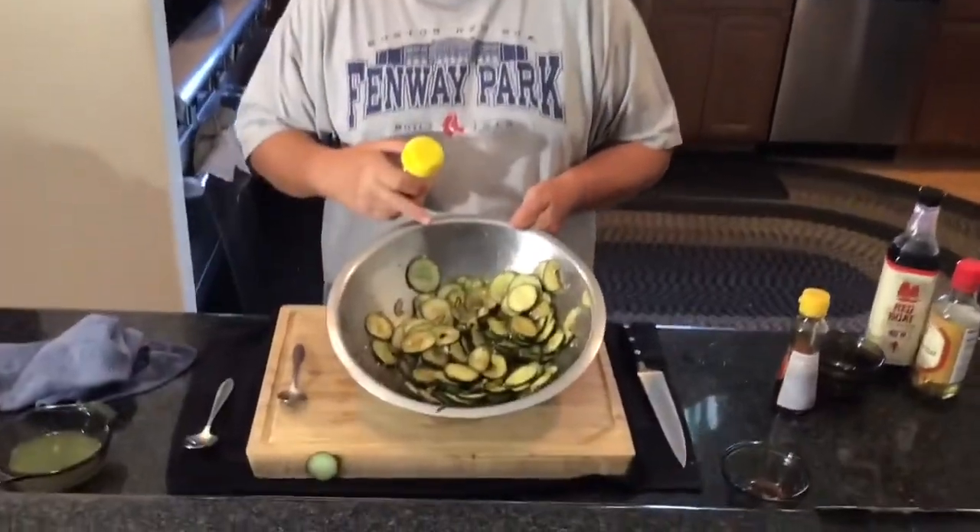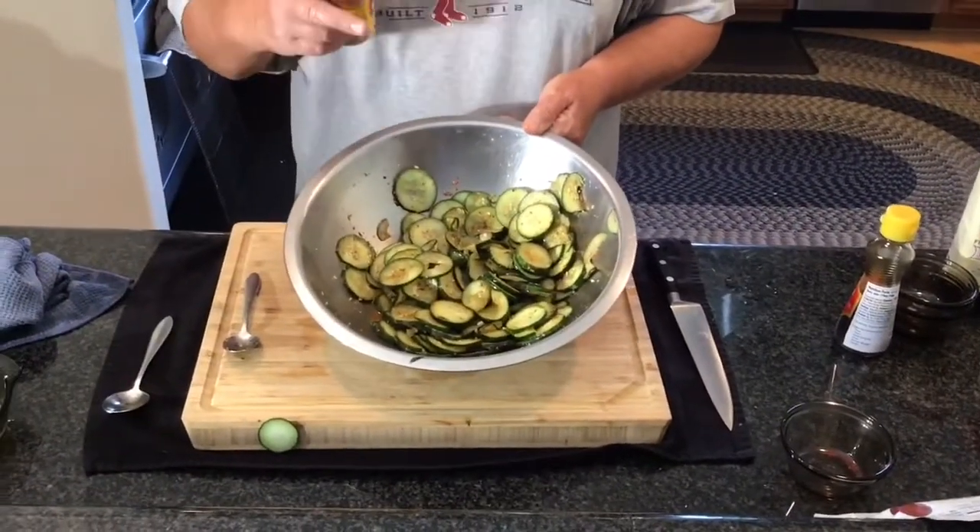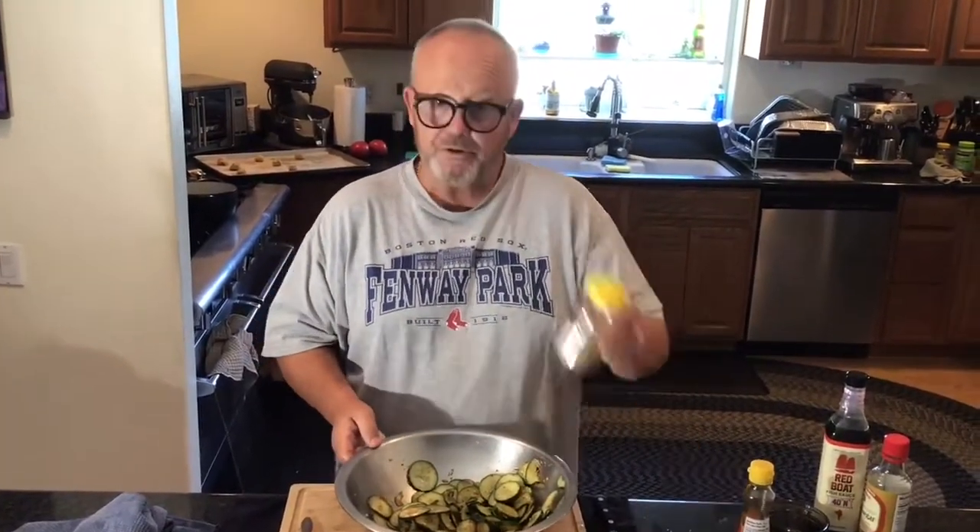A good cook always tastes what he has so he knows what it might need — we'll give it a little taste. It's really good. We're going to let that marinate for a bit, and I'll drain the juice again. But right before I serve, I'll sprinkle it with some sesame seeds just for the garnish. This is really nice — it's going to be for six people. As I said, it will keep in your fridge for a few days. I like it kind of fresh, though, and this will be gone in my house by Wednesday, I guarantee it.